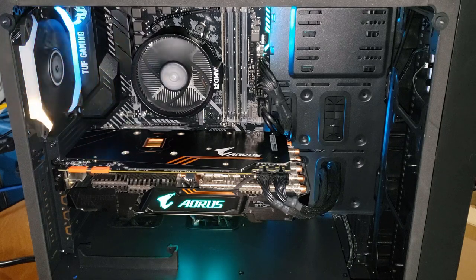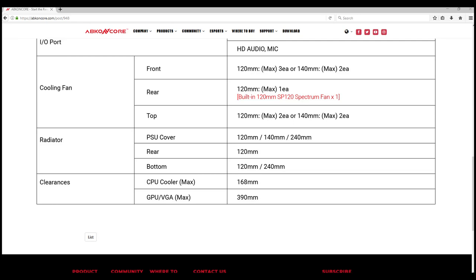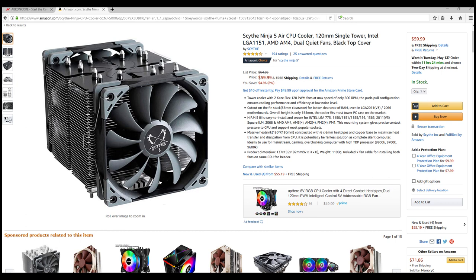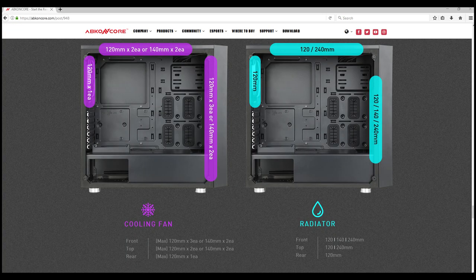It will actually have plenty of room to spare, which I really appreciate because it helps make the build process that much easier. The C510S has support for up to a 168mm tall air cooler — you should be able to fit all of the popular dual tower coolers in this case. In terms of water cooling, the case is compatible with a front and a top 240mm radiator mount.